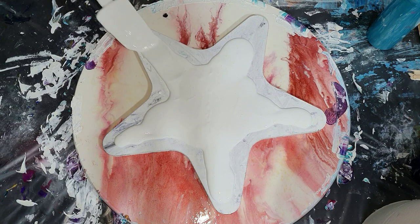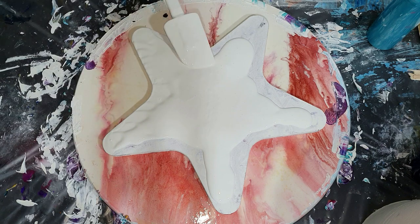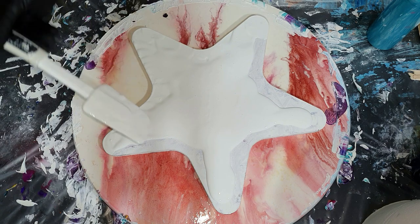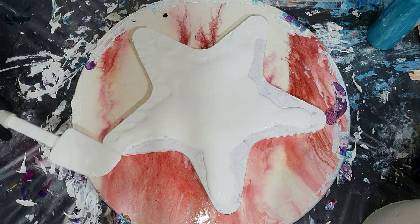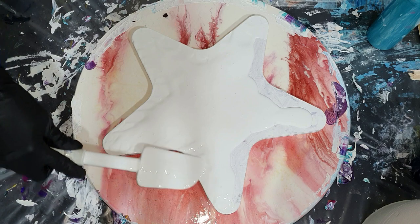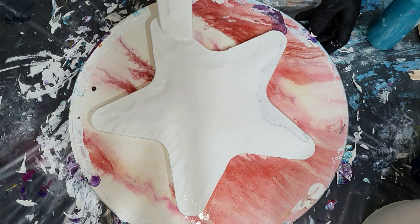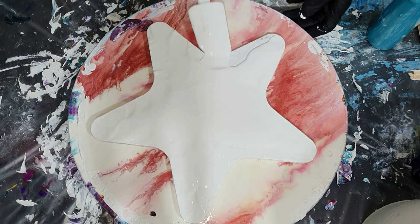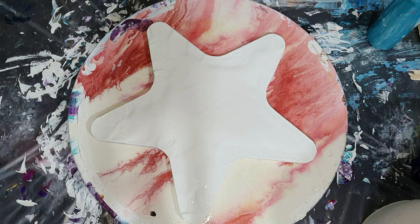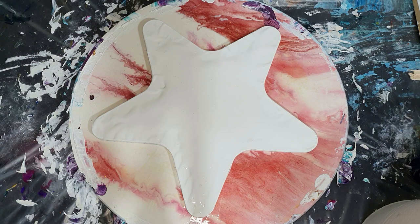I already started with pouring the base paint onto my MDF star surface — it's about 20 centimeters. For the base paint, I used a white satin wall paint and a white latex paint in a ratio of 1 to 1, and I added a little bit of water. I combined these two paints because latex paint is a little bit more flexible than wall paint, and I hope it doesn't crack during drying — that's why I've added the latex paint.